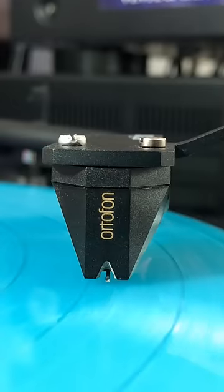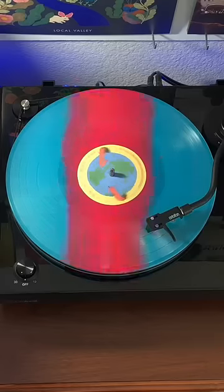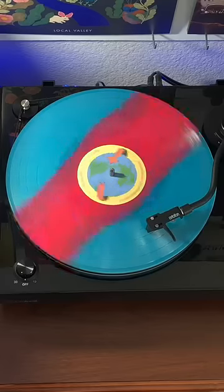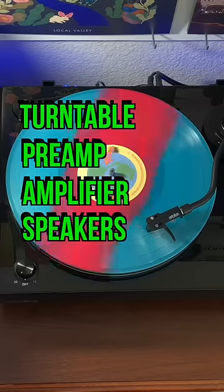You can have any combination of these four things, but you need all of them for it to work properly. So you could have a turntable with a built-in preamp, or speakers with a built-in amplifier. As long as you have all four, you're good to go. Happy spinning and follow for more.